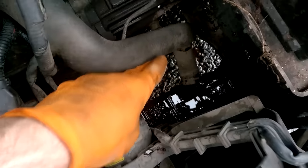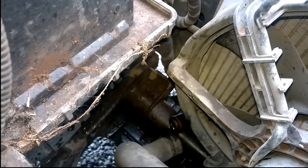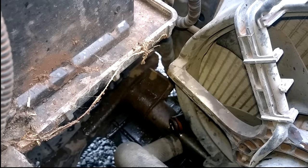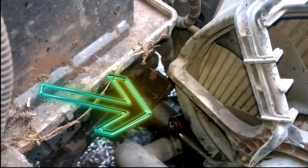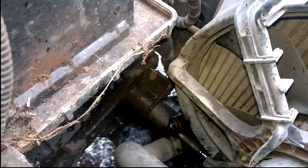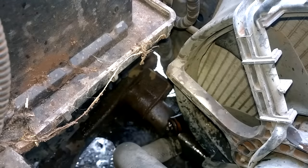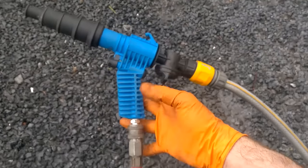I've just removed the top and bottom hoses and I'm going to go ahead and start flushing through. I'm putting the garden hose into the top of the radiator with no extra air pressure at first — just seeing what comes out the other side — and I'll keep this process going for a couple of minutes before hooking it up for pressure flushing.